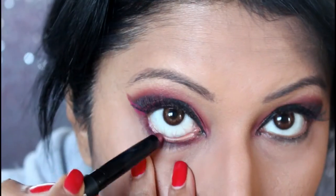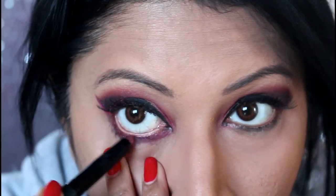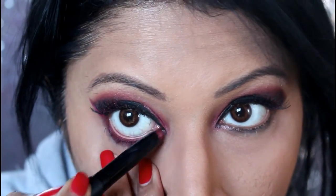Now I'm just going to smoke out that waterline. Do check out my top eyeshadows that are my favorites — if you're beginning in makeup or you're a woman of color, these are the eyeshadows that will really pop on your skin. I'm using the number 37 from Kiko — it's their eyeshadow stick and it's got a little bit of a red undertone to it.